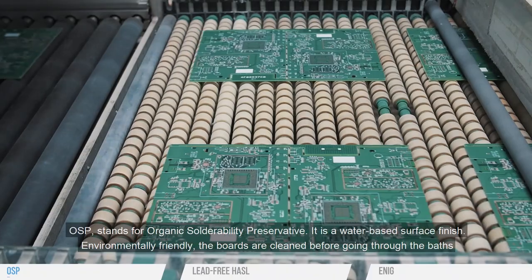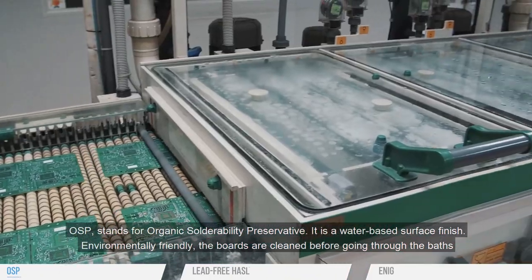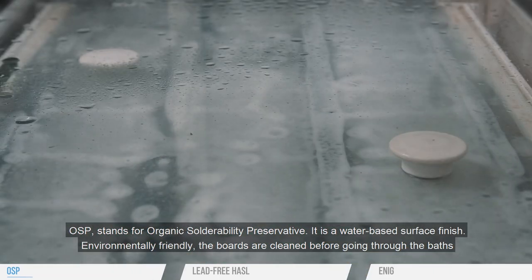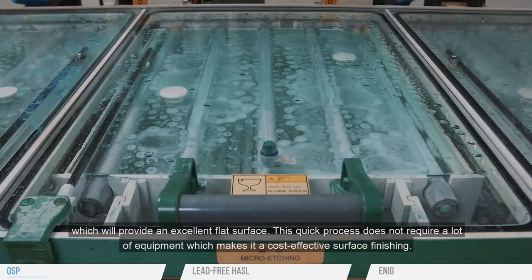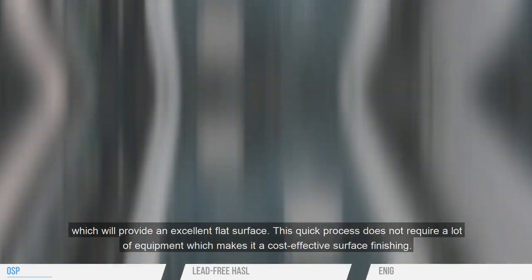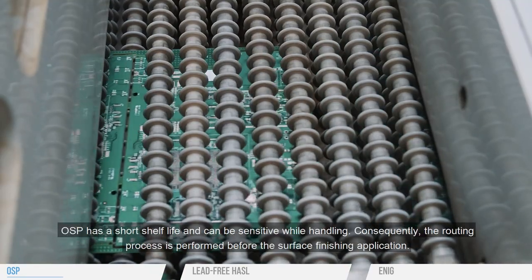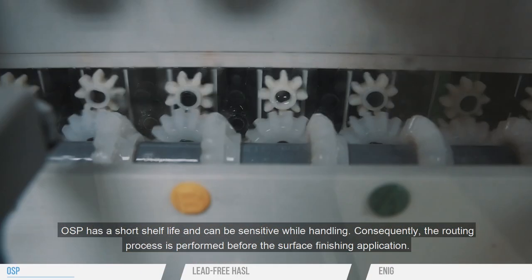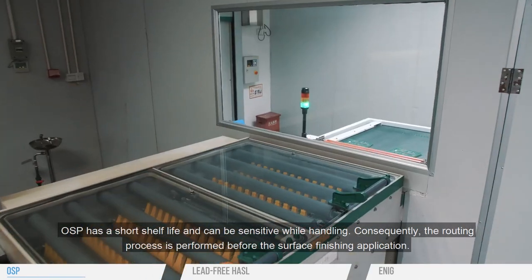OSP stands for Organic Solderability Preservative. It is a water-based surface finish — environmentally friendly. The boards are cleaned before going through the baths, which provides an excellent flat surface. This quick process does not require a lot of equipment, making it a cost-effective surface finishing. OSP has a short shelf life and can be sensitive while handling; consequently, the routing process is performed before the surface finishing application.